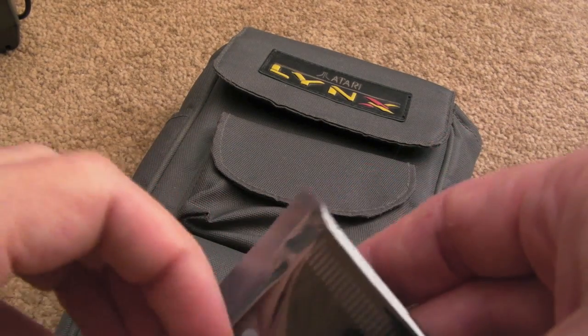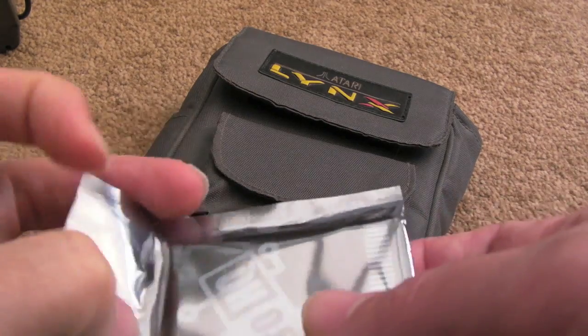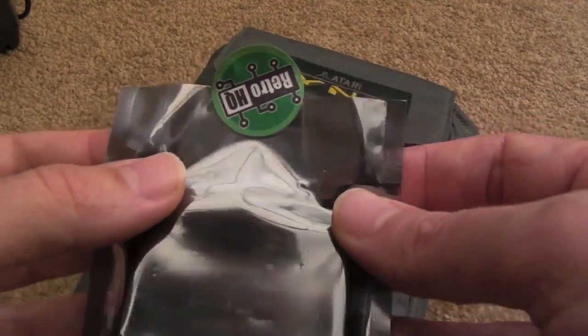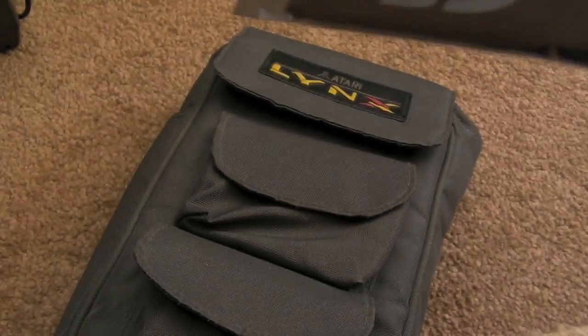Nice sweet packaging actually. There was just enough bubble wrap and stuff to protect this, so I'm pleased with the way it was packaged. Let's put it in a little anti-static bag. I'm just going to earth myself actually before I touch this, just in case I've got a bit of a static charge.